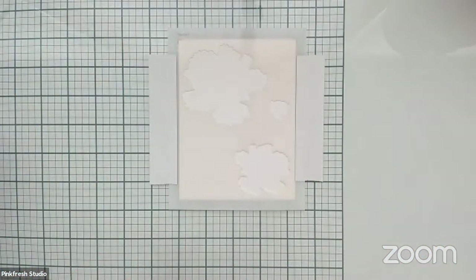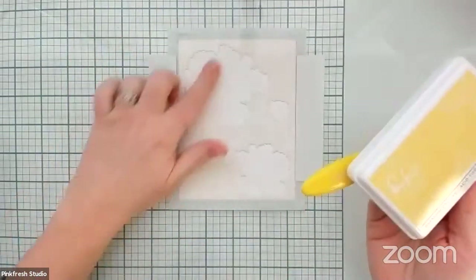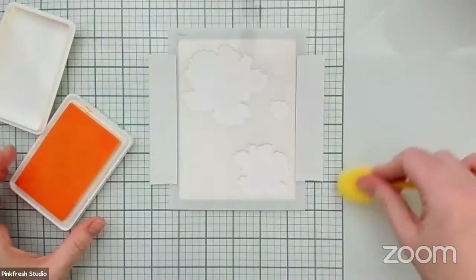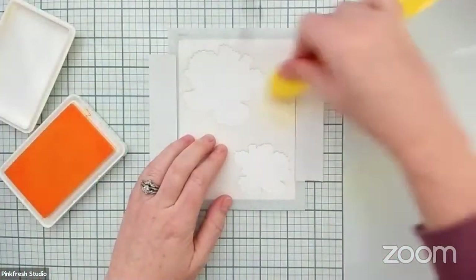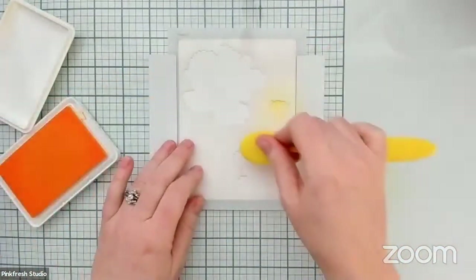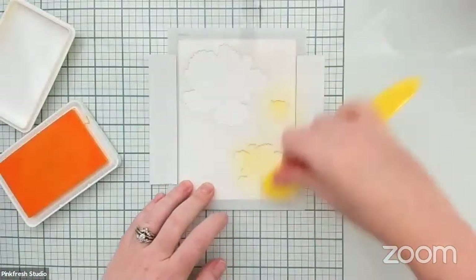We are going to start with the lightest shade of yellow, which is Lemon Whip. That is what the larger stencils are going to use. Yellows are always just a little bit more vibrant than other ink tones even in the lightest shades, so I am going to do my best to have a really light hand on this so that I don't go too crazy with this initial round of ink blending.